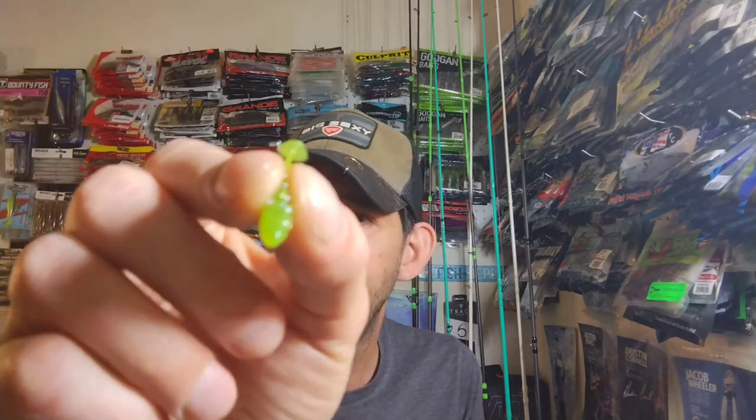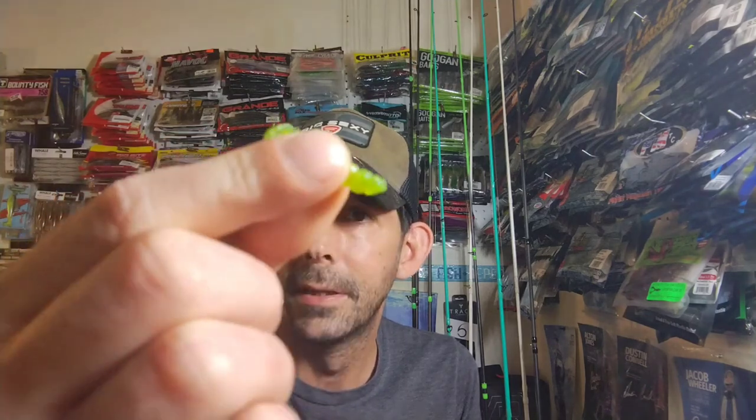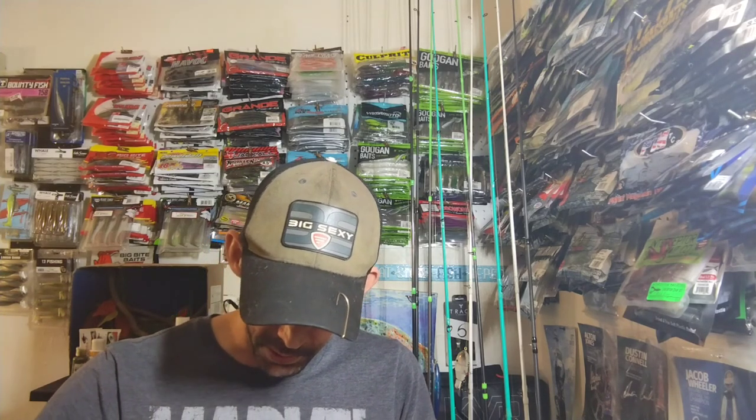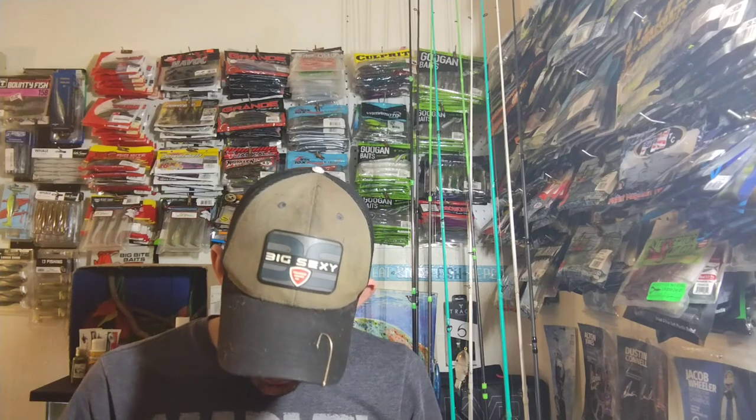Anyway, here's the little guy - it's got a little boot tail. Whenever you order, they don't give you a size or anything like that so you just kind of get what you get, but at the price you pay it's really worth it. You get nine of them in a pack - I can see those working really good for bluegill and crappie.